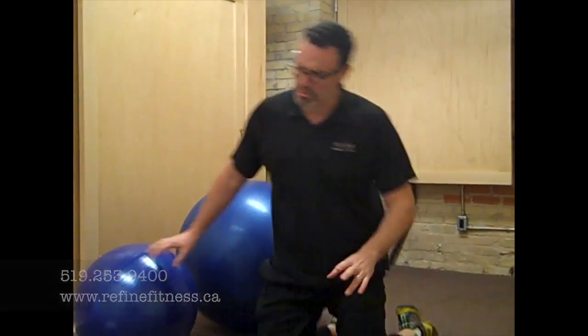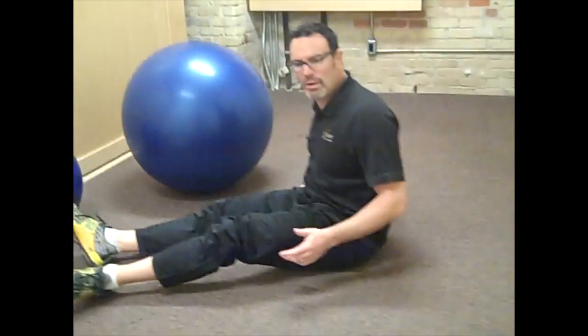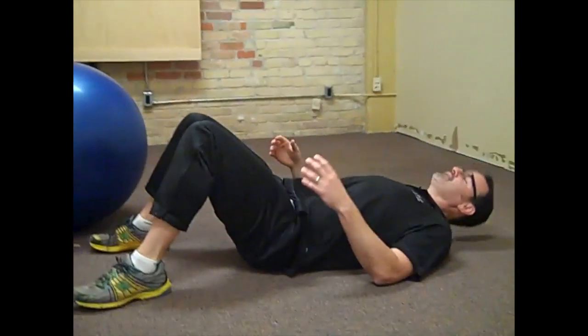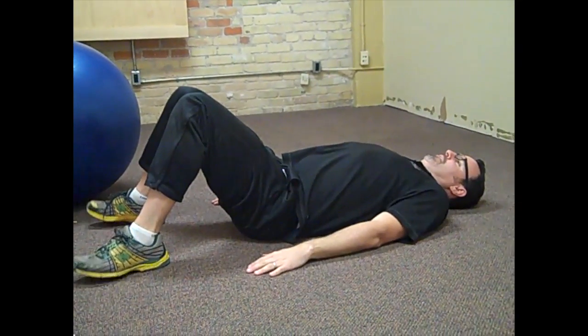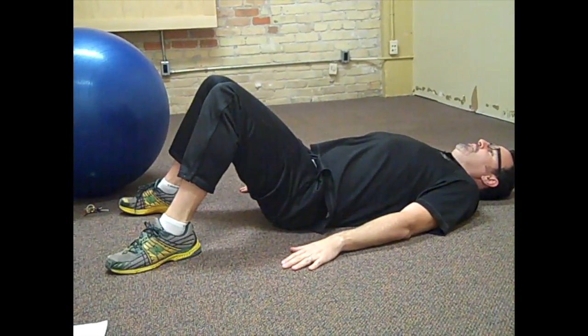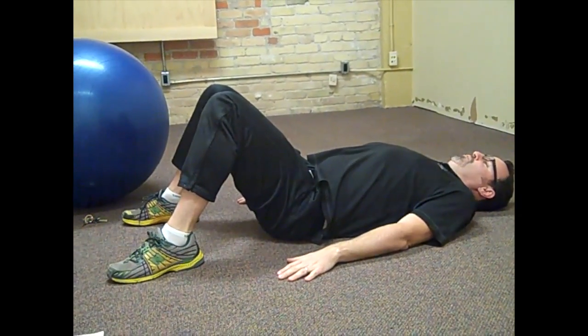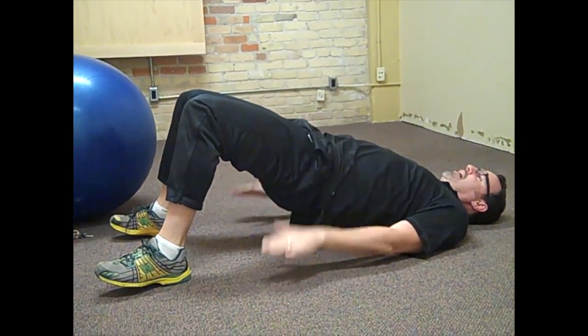So I'm going to show you an exercise that's just what everybody should be able to do, unless of course it's really difficult to get on the ground, then we'd have to find a way to modify this exercise program for you. So I'm going to lay back nice and flat. My heels are pushing through the ground, hands at the side. And all I'm going to do here is push up through my heels until my hips are nice and flat.